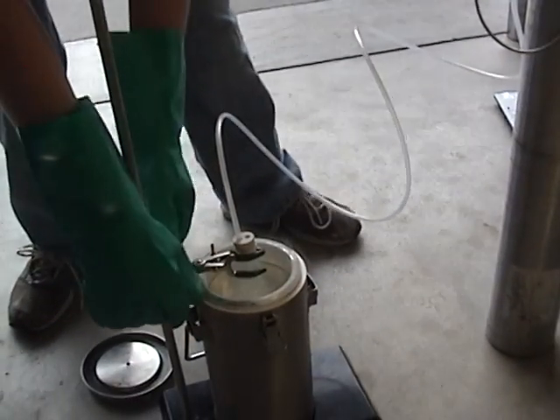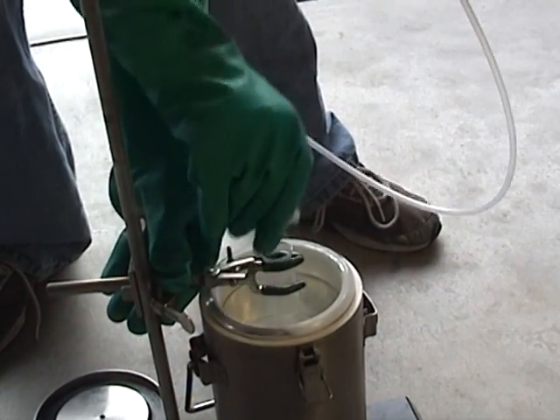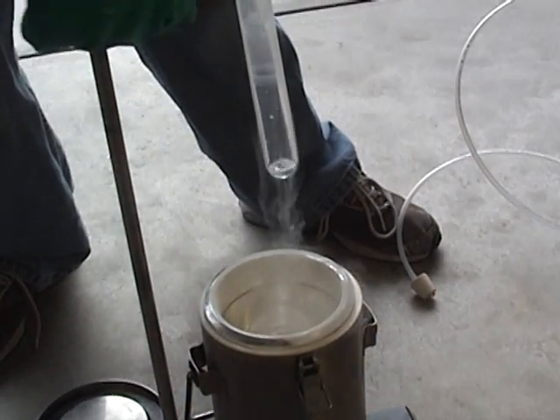I'm going to take this off first, then raise the test tube. You can probably see the color there. Now this is going to be against a white piece of paper, and you can see that it's kind of a light blue color. It kind of looks like the sky a little bit, but that's not why the sky is blue.